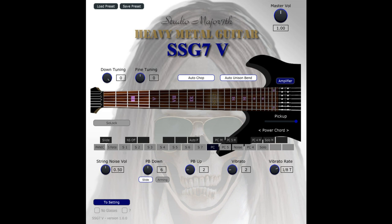Playing techniques include: Power Chord, Power Chord 5th, Power Chord 4th, Power Chord Mute, Power Chord 5th Mute, Power Chord 4th Mute, Solo, Solo Mute, Hammer On, Pull Off, Pick Harmonics, Slide, Slide Noise, and Auto String Noise.